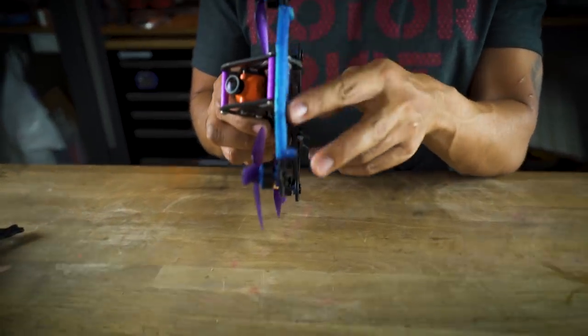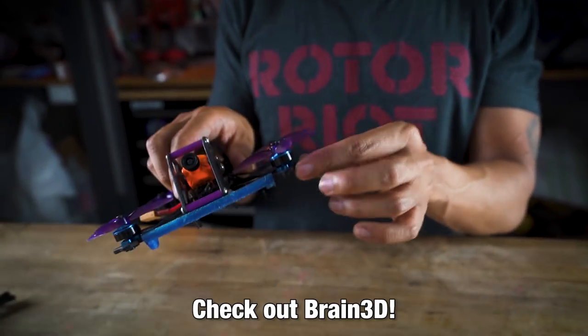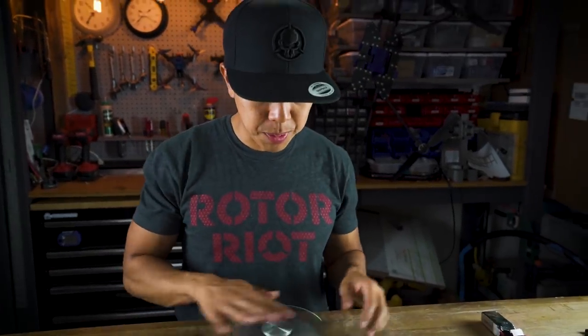3D print manufacturers are already working on accessories — everything from motor skids to protect the bottom of the frame, motor end guards, a front bumper, and antenna mounting solutions for the rear.